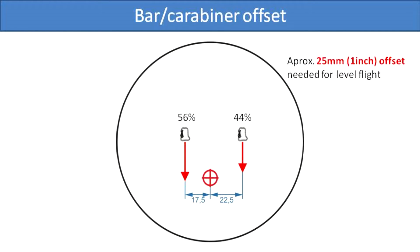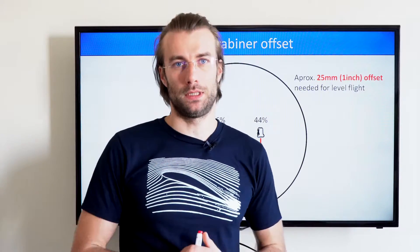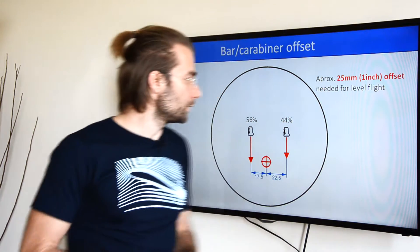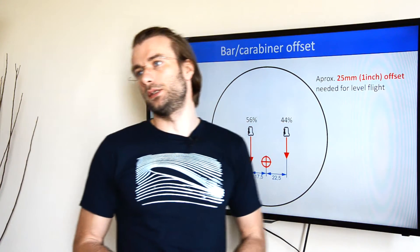Based on my experience, approximately 25 mm offset is needed for an average pilot with an average engine to maintain level flight. This is a good indication of how powerful the torque is, because you get roughly 15 kg more load on the left side than on the right to maintain straight flight.